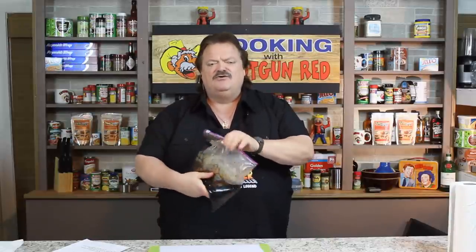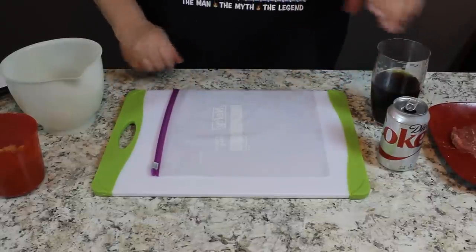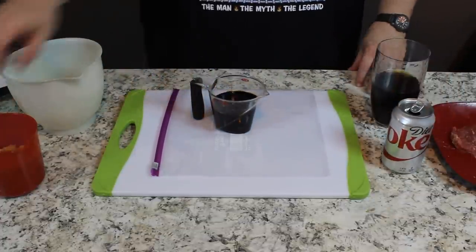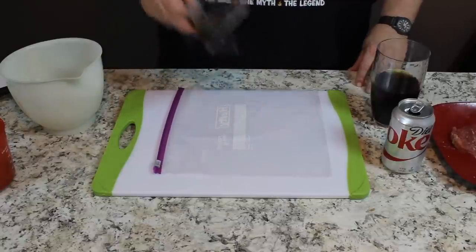Diet Coke, brown sugar, soy sauce — you're gonna love it. Let's get all the ingredients on the table and fire it up. I'll show you exactly how to make it. It's real quick — only two hours for steaks, and 24 hours in the refrigerator for your roast. Let's get started. You just need three simple ingredients: some Diet Coke, some soy sauce,